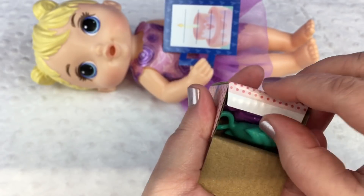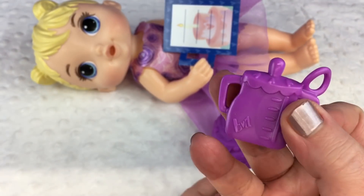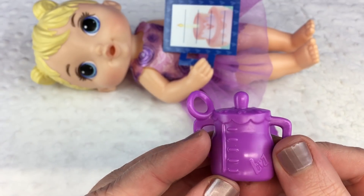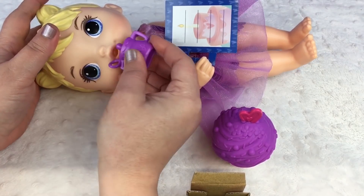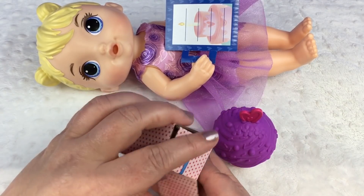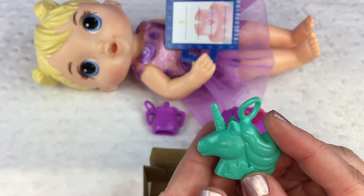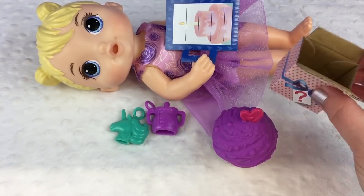Let's open it up and see what she got. Aww, look — it's a little bottle. Isn't that cute? It looks like it's some kind of charm because it has a little hole right here. Here's the little bottle — super cute. I wonder if we can feed it to her. It doesn't fit in her mouth, so I think it's just a charm. And there's something else in the box — oh, look, a little unicorn charm! Isn't it pretty? Super cute. Do you guys like unicorns? So that was box number one.